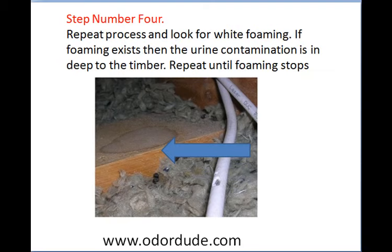Step four: repeat the process and look for white foaming. If you repeat it and there's still lots of white foam, you know the urine is very deep because wood is absorbent. If the foaming is minimal, you know you've pretty much got it all — it's really easy to work out if you've got it or not. Keep in mind that rats typically nest in certain areas of the roof and don't urinate everywhere, but you need to look thoroughly to find exactly where it is.